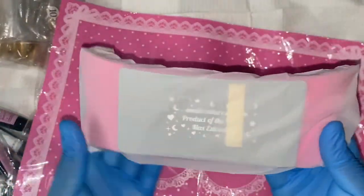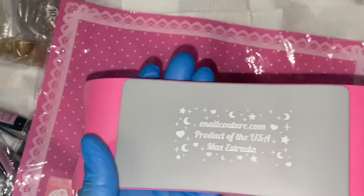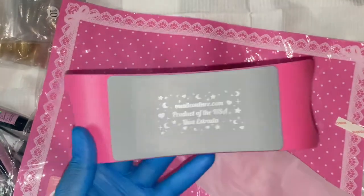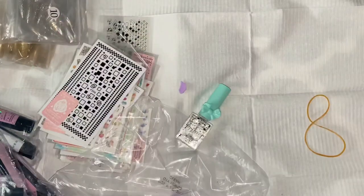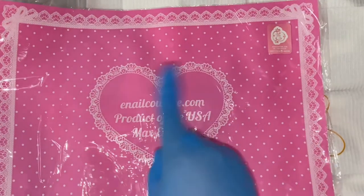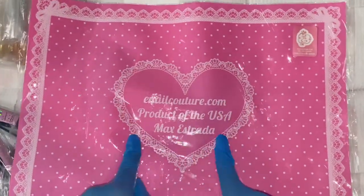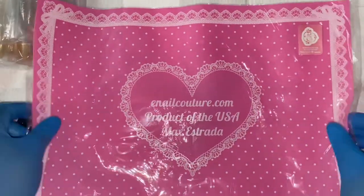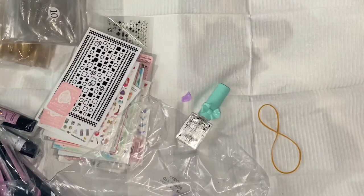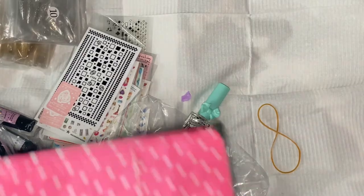The last few items to unbox are an armrest and table cover — perfect for those who take clients or even for yourself, to rest your hand or wrist while working on your nail set. This mat has the gorgeous lace e-note couture print with Max's name and the inocouture.com address on it. Then we have the apron with the inocouture.com logo and Max's name as well.